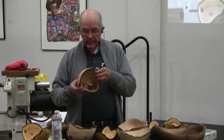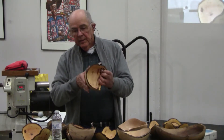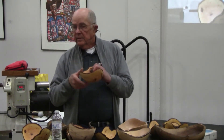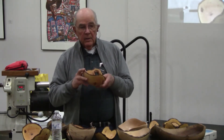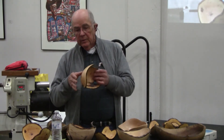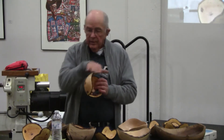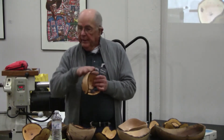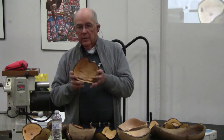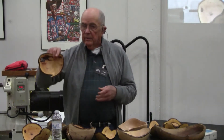Same thing here. This was a log that had a limb sticking out of the side of it, so I just left the limb on it. I rotated it in the lathe in such a manner that when I turned it out, the limb would blend in and become part of the lip, giving that bowl a lot more character on the lip.